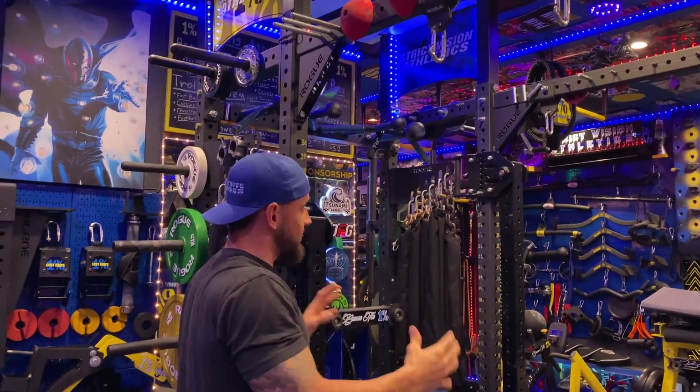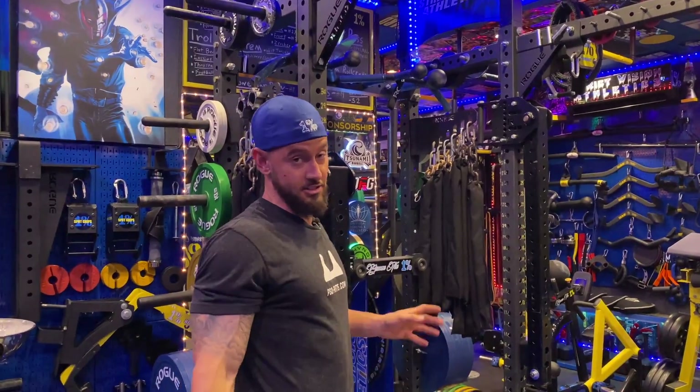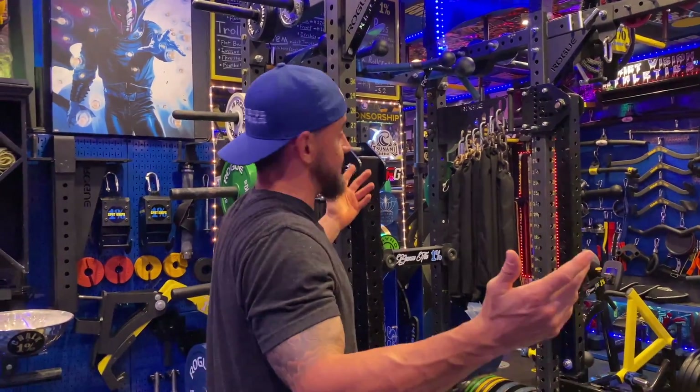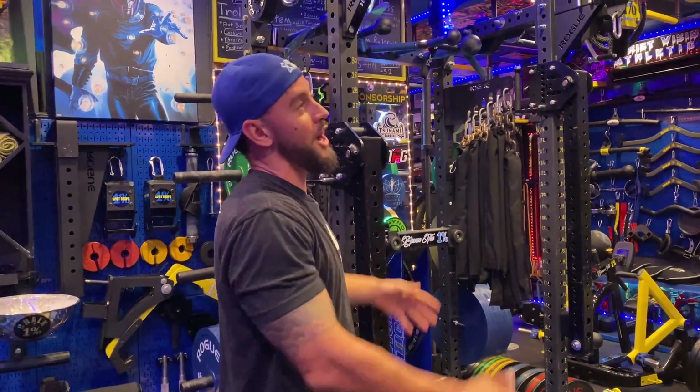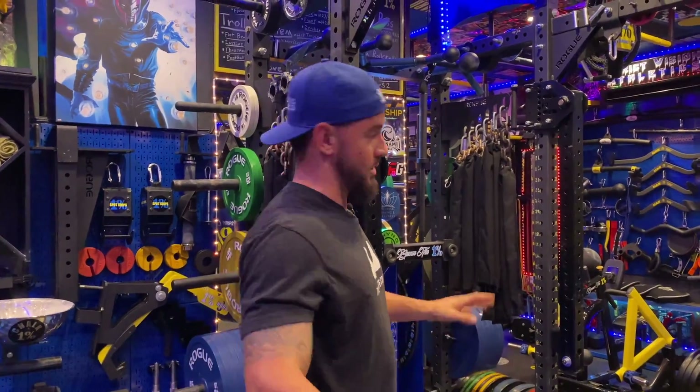This rack really is kind of the front man for the entire operation here at Strict Vision Athletics. It's shown in almost all our videos. Everybody does exercises off it. I hang my models on it. We've got our podcast cameras on it. Our rack is one of a kind without question.